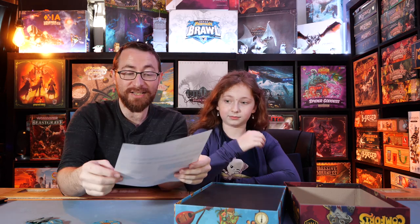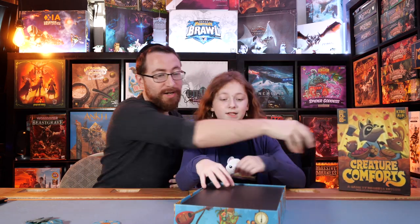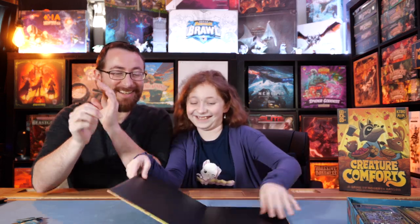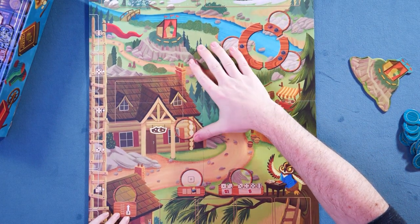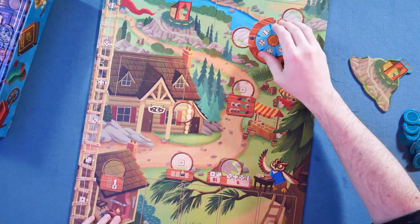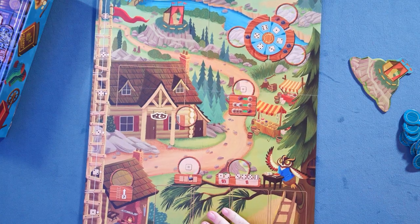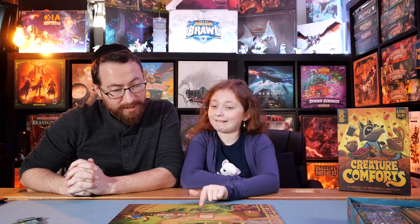We have this sheet over here which lists all the fun things you get in your Kickstarter copy of the game. We won't heavily focus on it — I'd rather Ricky discover them herself. Okay, let's go ahead and start grabbing more stuff out.